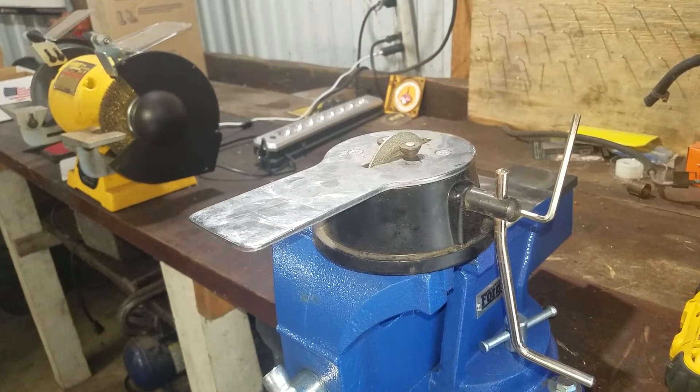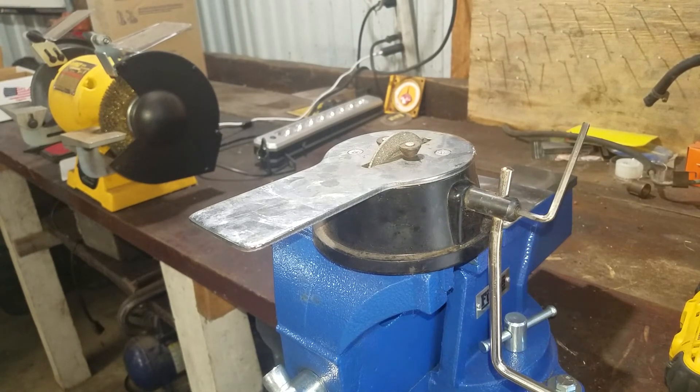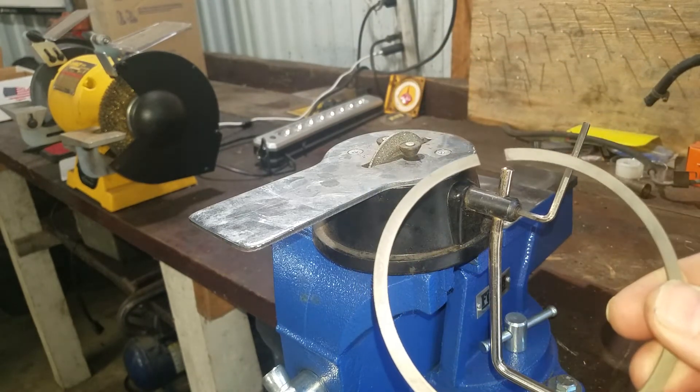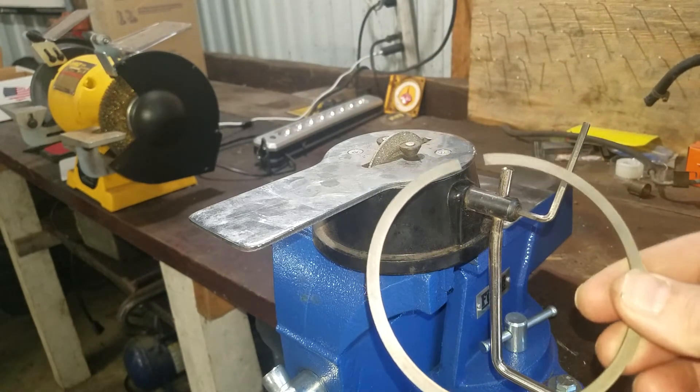Hey, welcome back guys. I'm just here to show you your hack for the day. We've got a ring grinder here — of course we're setting ring gap in each of the rings in each of the cylinders.